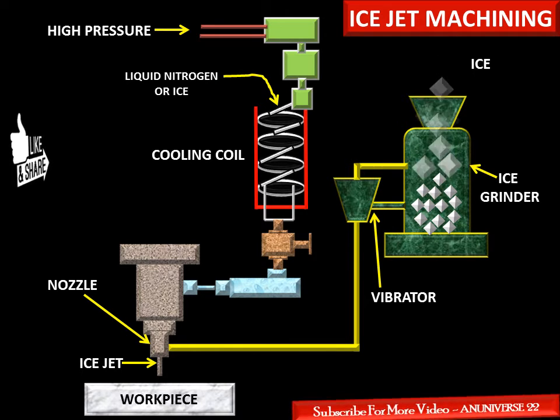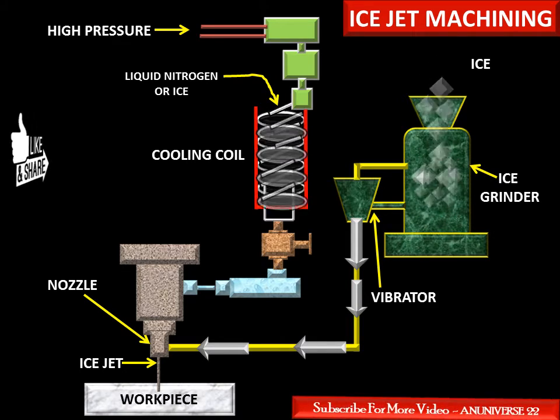In the latter case, ice cubes are supplied from an ice maker and fed to the ice grinder. Solid CO2 is added to prevent the crushed ice from melting. The crushed ice is then fed through the machining nozzle. Prior to the nozzle, ice cubes from the ice maker are supplied to the ice grinder, and from there crushed ice is supplied to the nozzle. Solid CO2 is used to prevent melting of the ice.